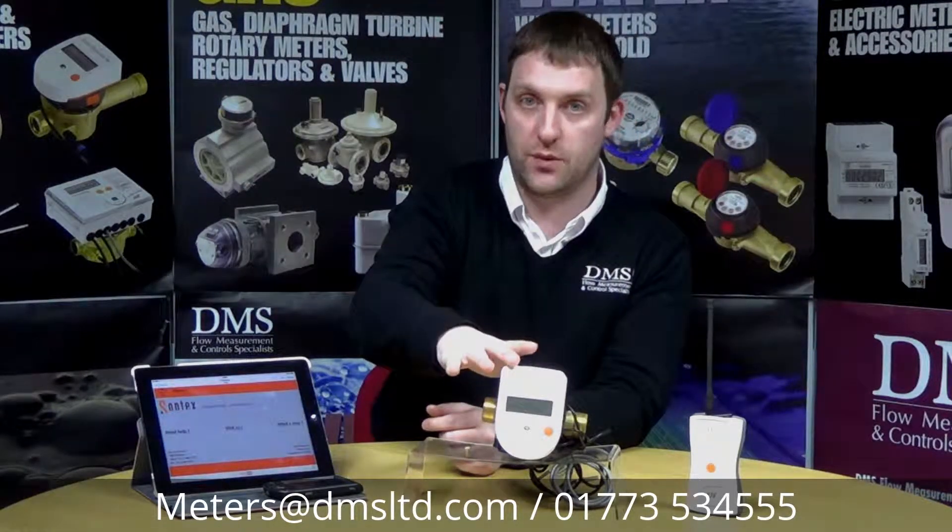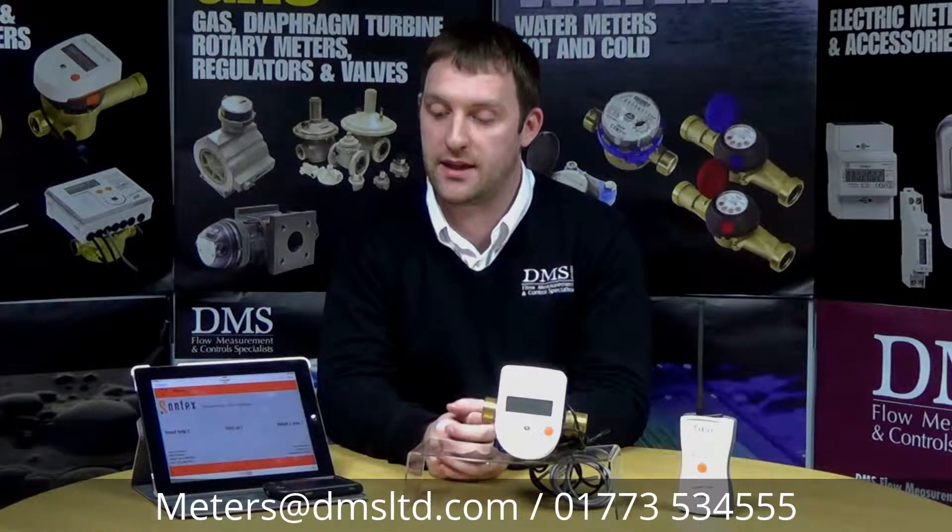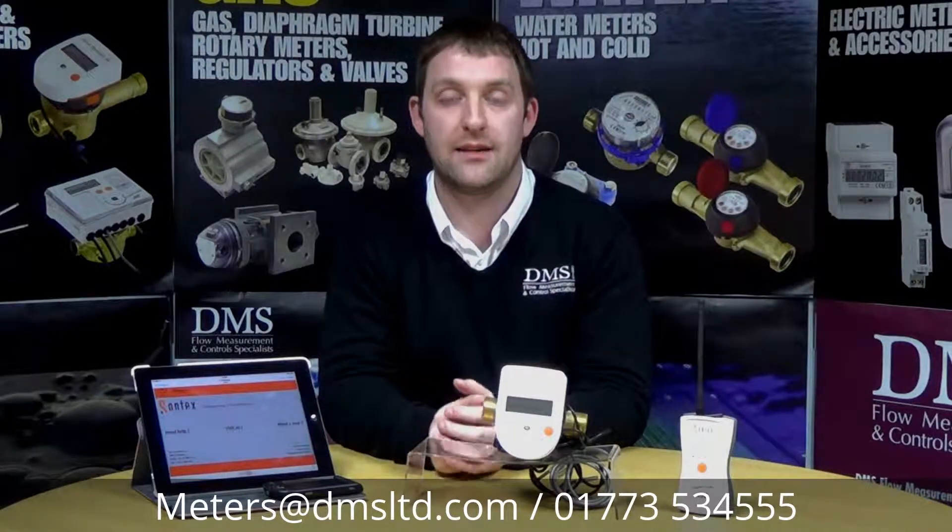The heat meters are all battery powered, and the radio antenna is battery powered as well. All tablet devices are battery powered, and the software is free of charge within the installation on the tablet. It's just a matter of practicing the system, learning it, and using it on a day to day basis.